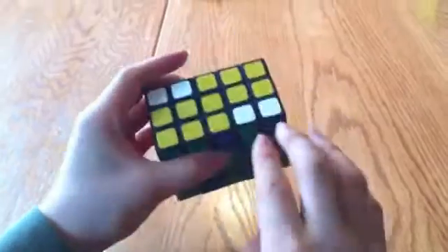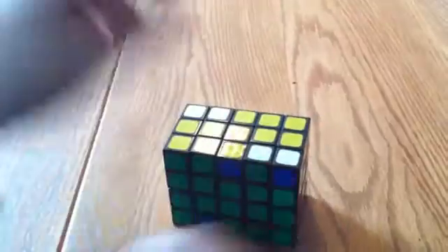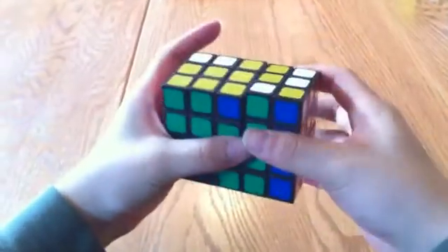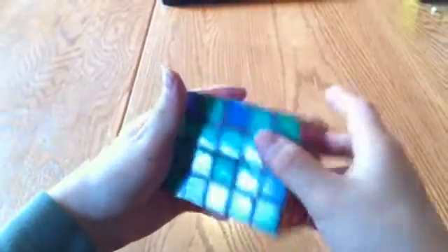And now I have to simplify these two corners. To do that, I just have to swap these two outer corner pieces. So for that I'm going to do R2 — just one layer — U2, R2, U2, R2. And that simplifies it. But that also messes up this one, but I can worry about that afterwards.